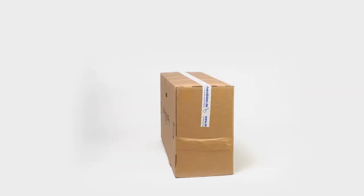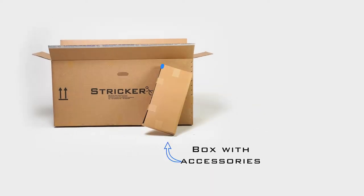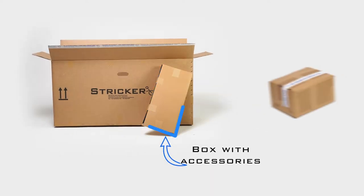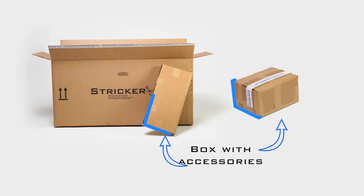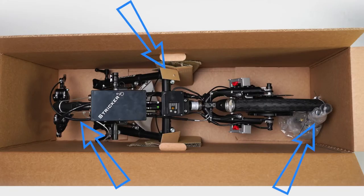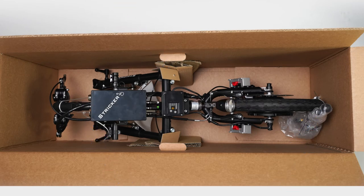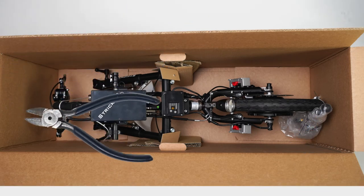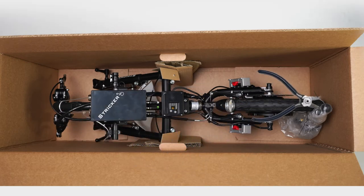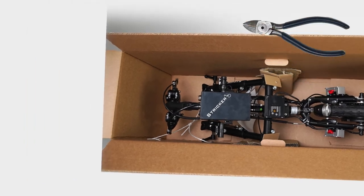Your hand bike arrived in a box that you can open with a knife. If accessories are included in your order, they will either be delivered in the same package or separately. To protect and secure them, we attach the hand bikes or traction devices with cords in several places inside the box — simply cut these with scissors.